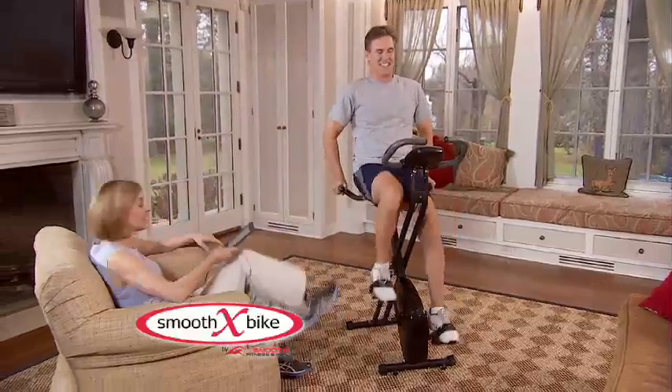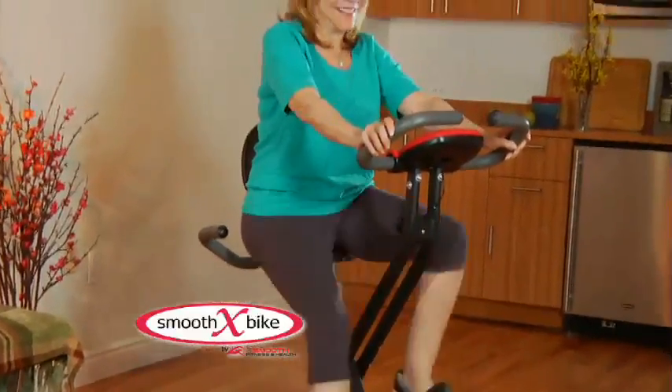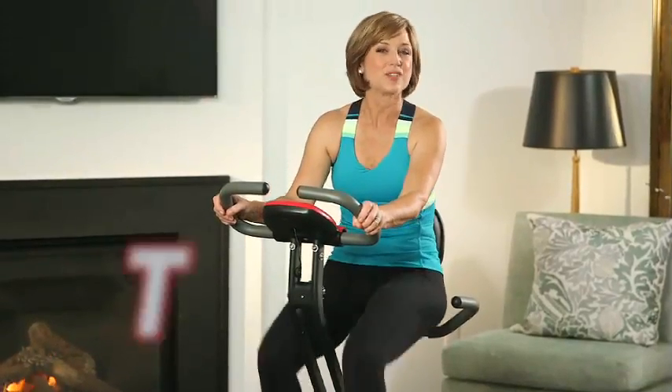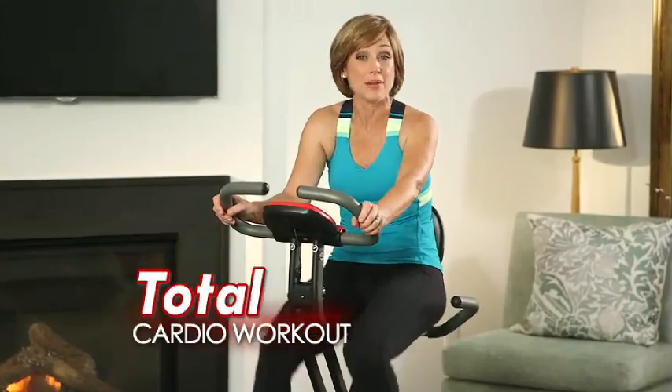Introducing Smooth X-Bike, a fully featured exercise bike that delivers a big workout in a small compact design. I love X-Bike because you can get a total cardio workout without needing a bulky machine.